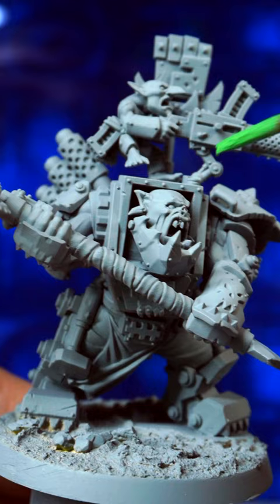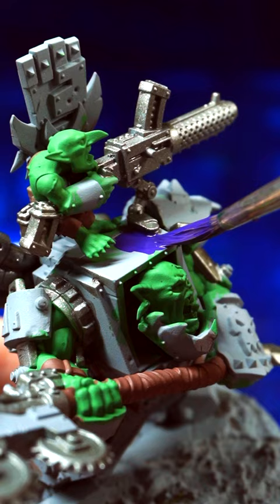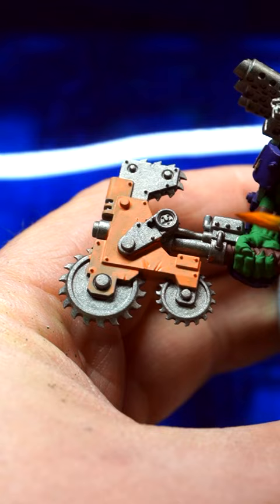Apply your first coat, starting from the most difficult-to-reach places to stuff on the outside. Let each layer dry fully before applying another. After one coat it will look a bit patchy, but two thin coats should do the trick with most paints.